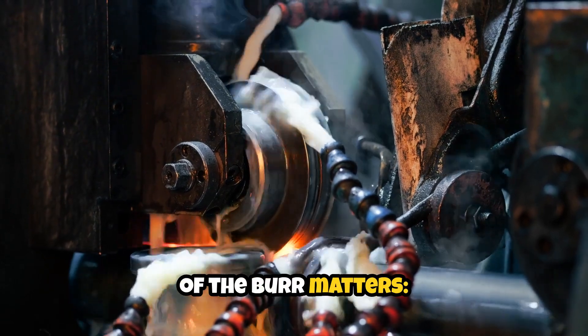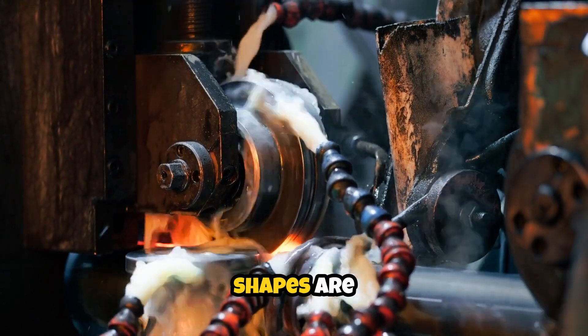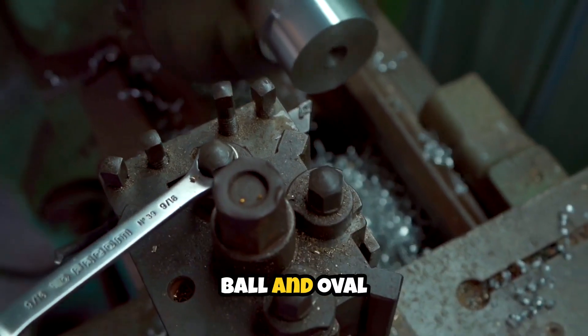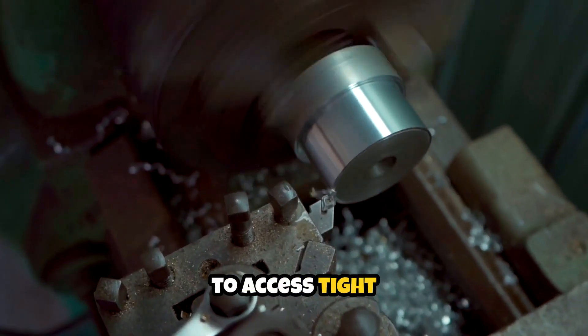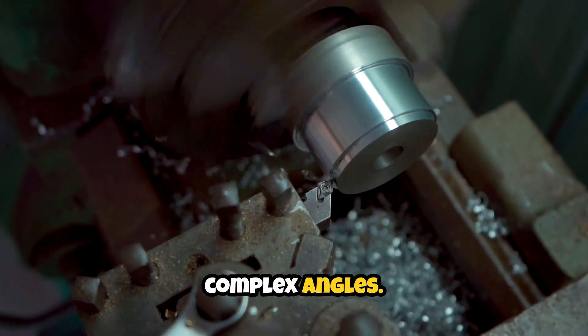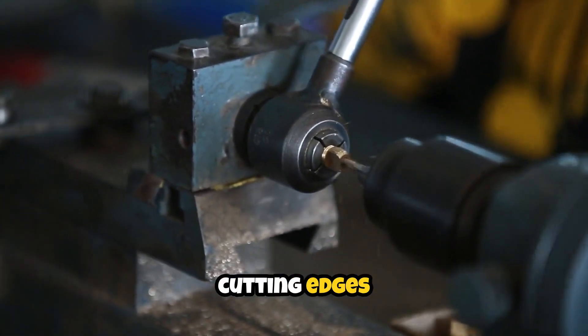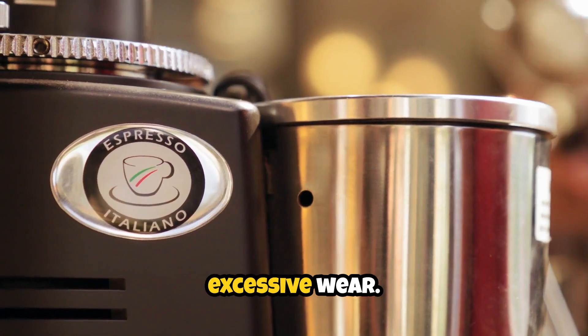The geometry of the burr matters. Cylindrical shapes are perfect for contouring flat surfaces, while ball and oval shapes allow you to access tight corners and complex angles. Always inspect your burr before starting, ensuring the cutting edges are sharp and free of chips or excessive wear.